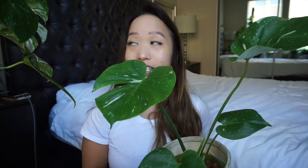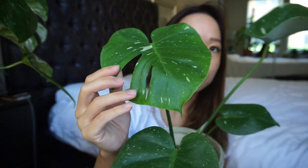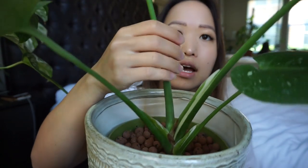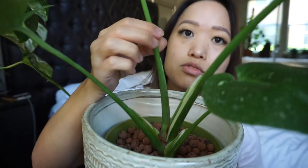I got this Thai Constellation Monstera in a plant swap as well — I traded with Mish on Instagram and traded a cutting of my variegated monstera. This is the leaf it put out for me; this was the first fenestrated leaf. Eventually it's going to put out some new growth, so we'll see how variegated it gets. That's the fun thing about variegated plants — you just never know what you're going to get.